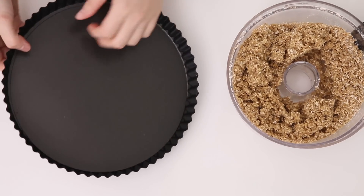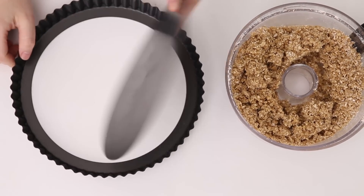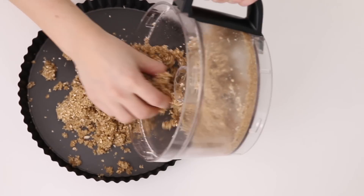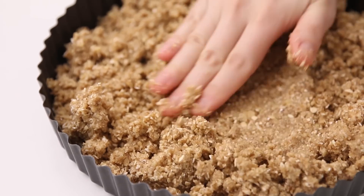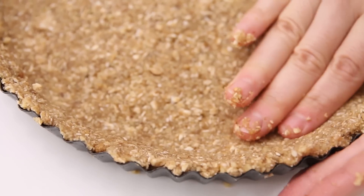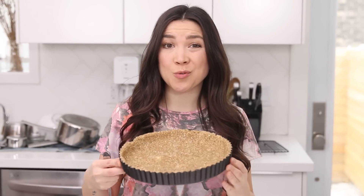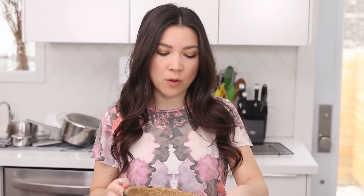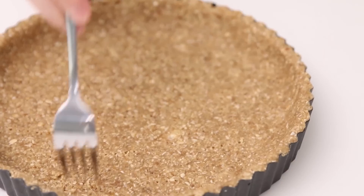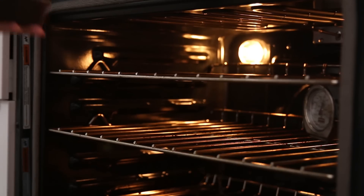You're gonna use a fluted pie pan with a removable bottom, then dump the crust into it and start pressing it into an even layer all around. You're gonna freeze your crust before you bake it, just so it's really cold. It doesn't have to be totally frozen, but it should feel hard and cold. Then poke a few holes in it and bake it at 350 for 20 minutes.